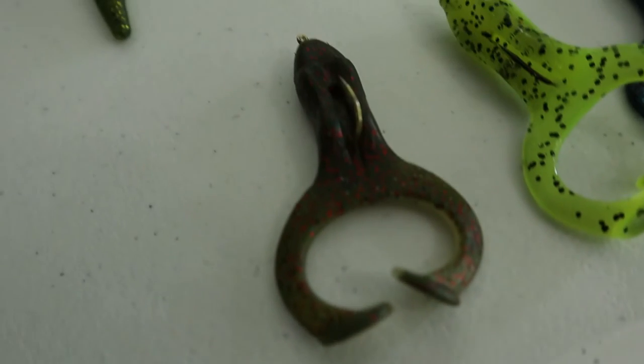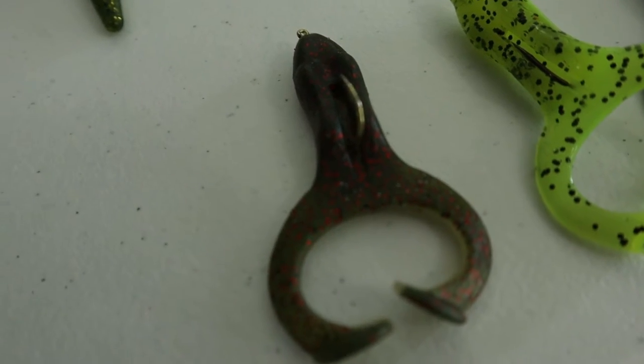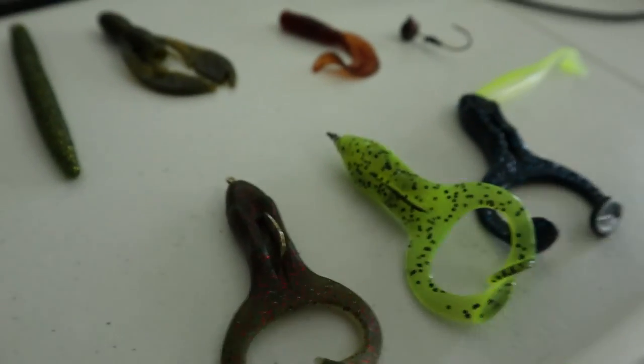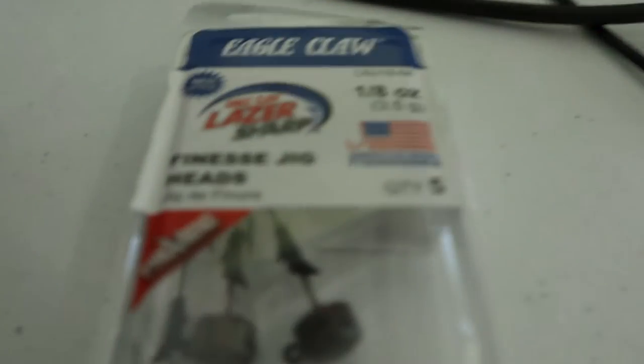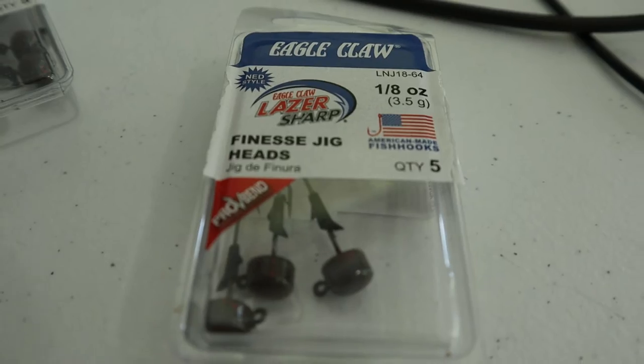So to recap: Netbait Tiny Pack-A-Craw 3-inch, Yum Dinger 4-inch, Finesse FrogZ — really what they call a 2.75-inch — phenomenal. As far as terminal tackle, that Eagle Claw 1/8 oz Finesse Jig Head is fantastic.